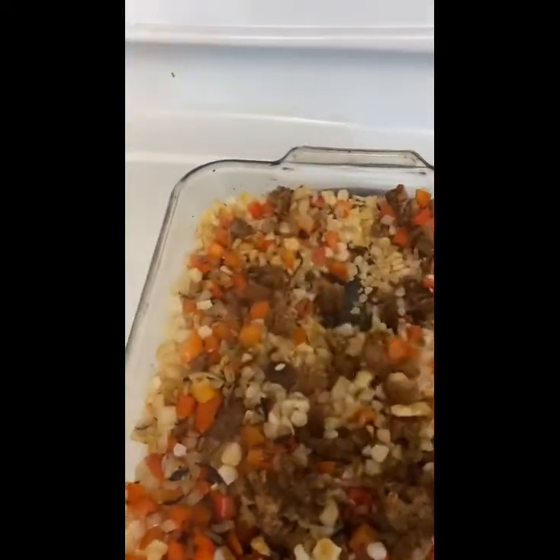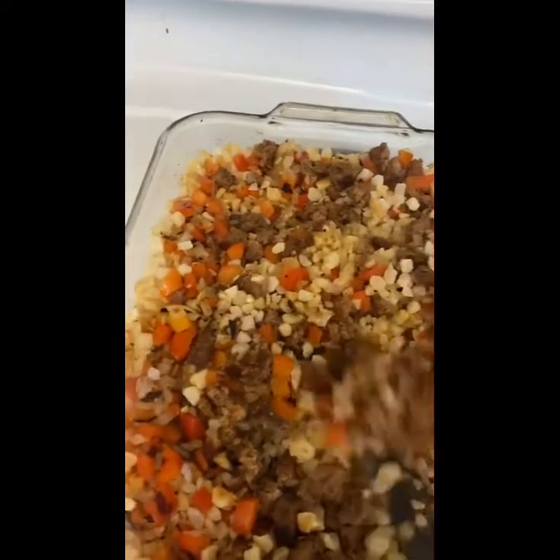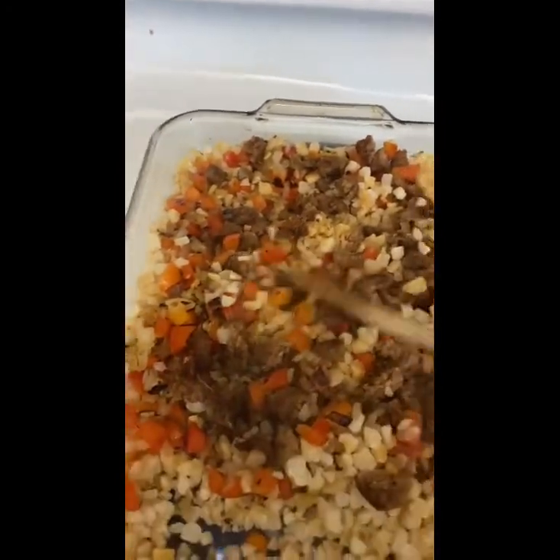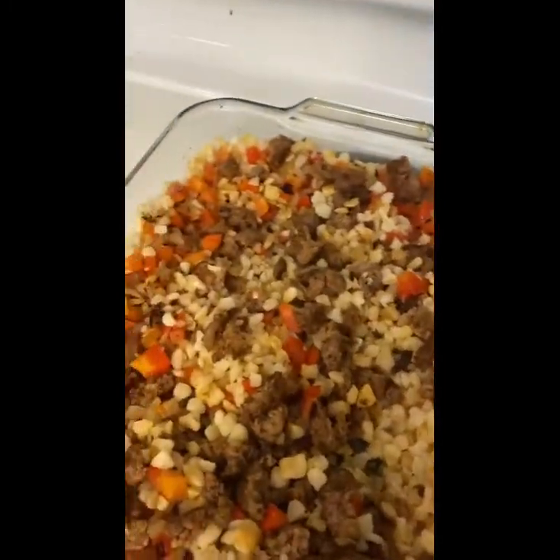After you are done mixing it, you're going to add half of your cheese into it — not all of it, because you're going to save the other half for the top after it's done baking. So right now just mix some of the cheese into it.